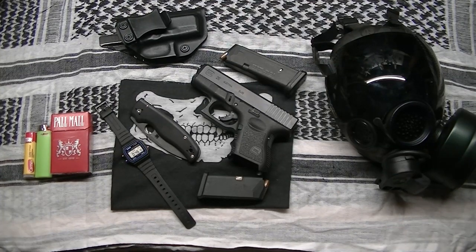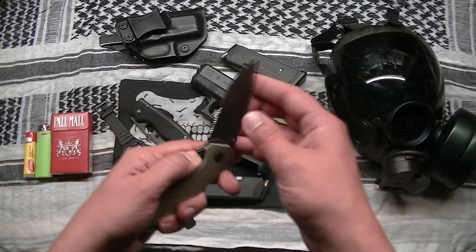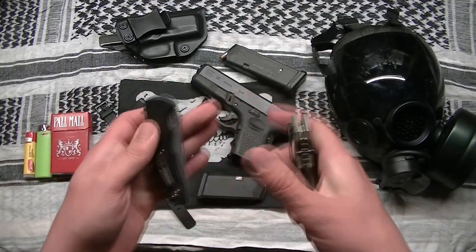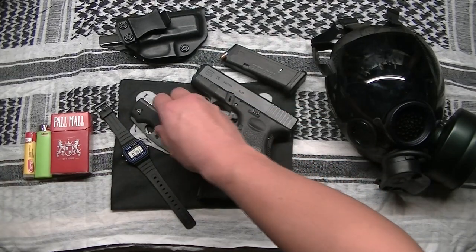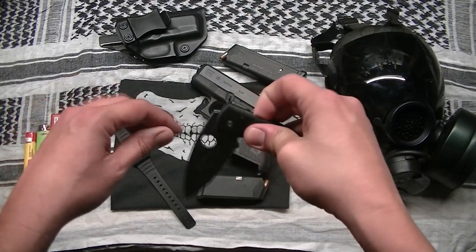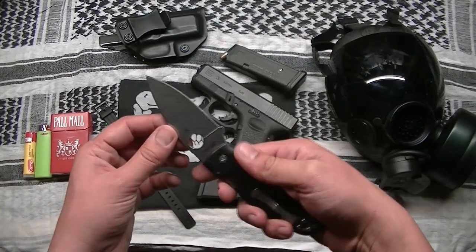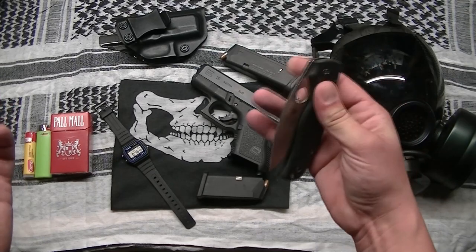This is coming from somebody who carried Kershaw assisted-open folding knives all the time — I literally have a dozen of them. But with the Spyderco, there's just nothing like it. The giant hole makes it just as fast and easy to open, and I just enjoy it. This is a great knife.